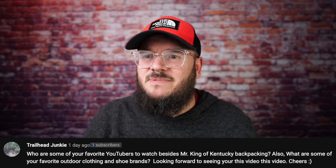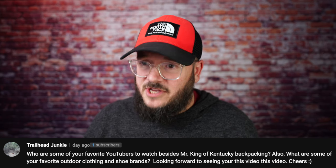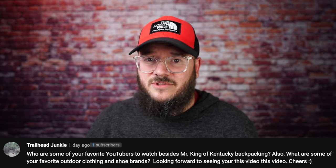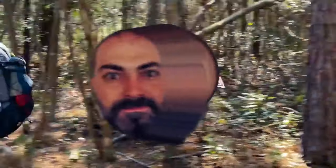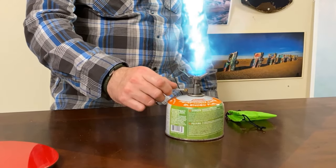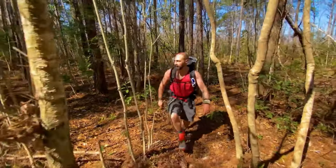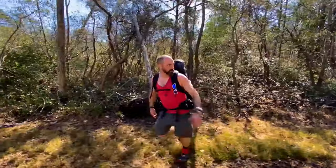Trailhead Junkie asks: what are some of your favorite YouTubers to watch, and what are some of your favorite outdoor clothing and shoe brands? I'll give you a couple of YouTubers you may not have heard of that I really like. One of them is MK Ultra — I think it's Michael Kirkpatrick. He's got a ridiculous sense of humor. His videos are basically just funny. He doesn't have a huge channel or anything, but he's got such a dry sense of humor and he makes me laugh. Big fan of his channel.